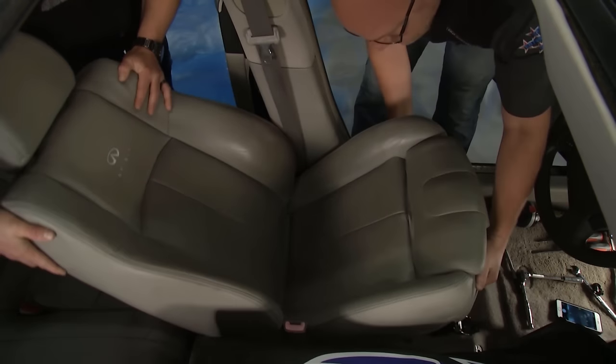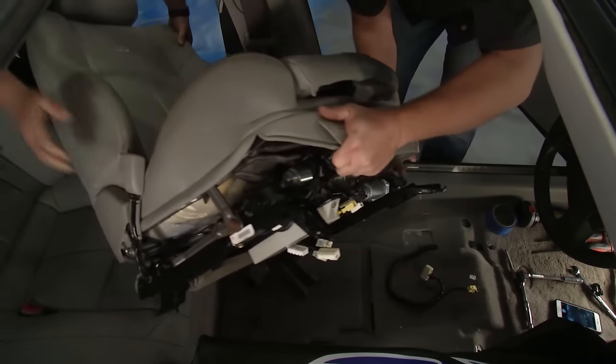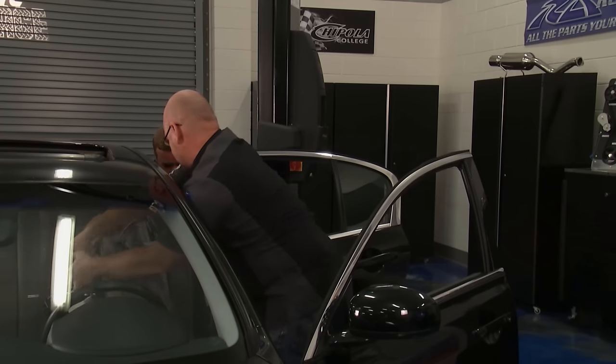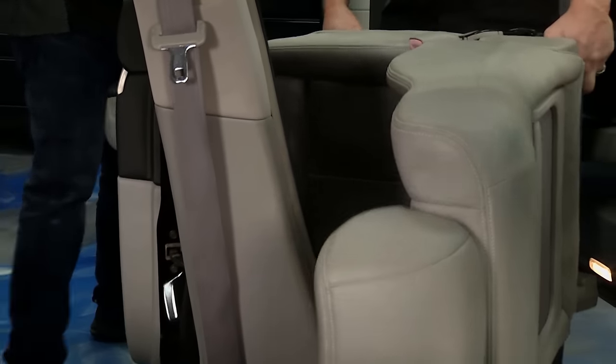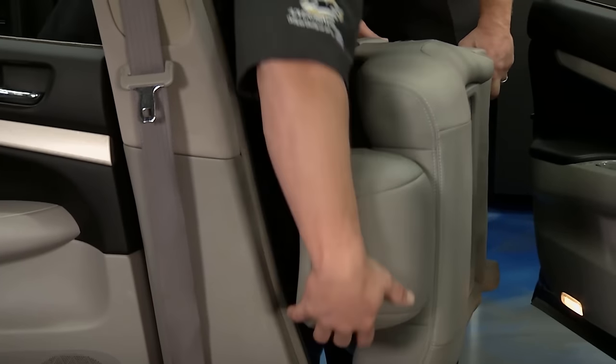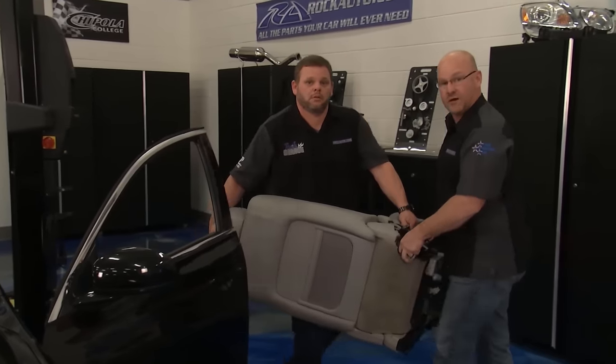Thank you, Chase. Big old seat here — it sure is. When you fix this, don't put it in your house. I'll take it out this side. Off to the bench. Stay with us on Tech Garage presented by rockauto.com.